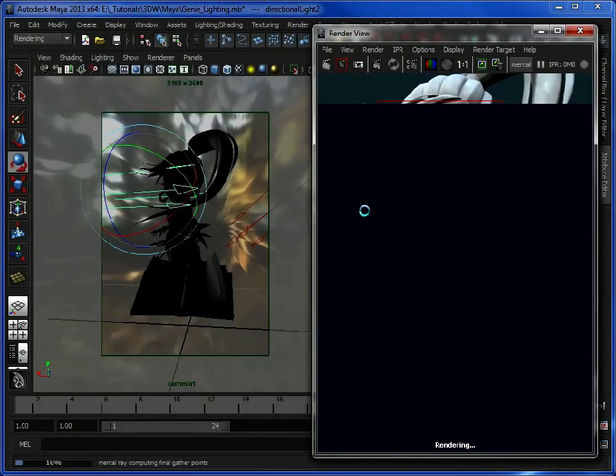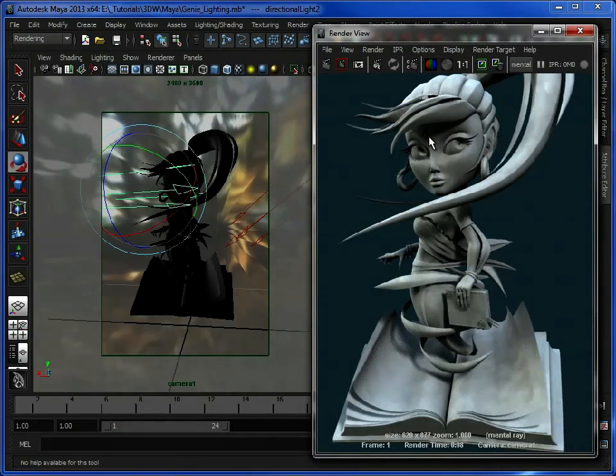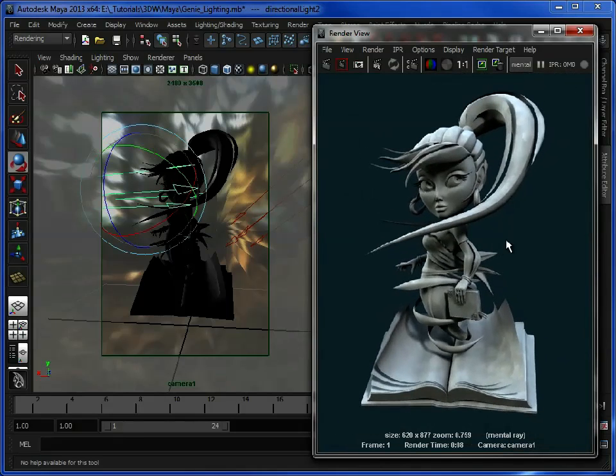Let's just render that again. Now traditionally you would have a key light which gives you your shadows, a backlight like we have which just picks out the back of the model, and you'd also have a fill light which would fill the areas in between the front. Now we've got the ambient light and we've got the HDRi image, and they're acting as the fill light for us. So there we have our scene basically lit. Feel free to go in and play around with the settings on a lot of these things just to get more of a feel for the lighting setup you want to work with.